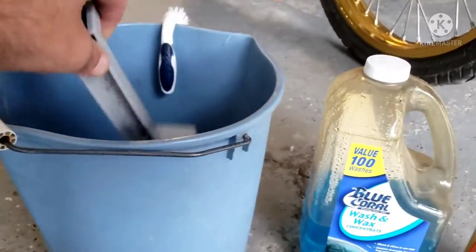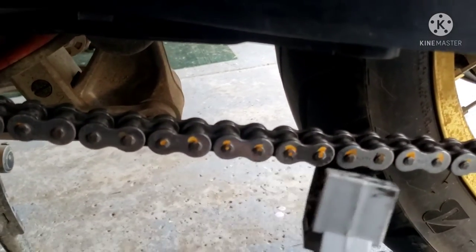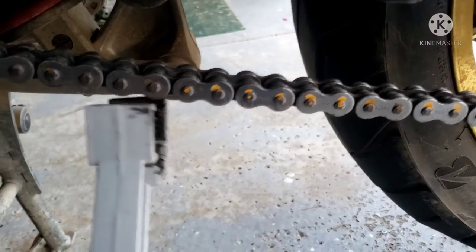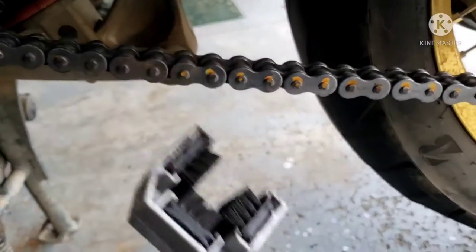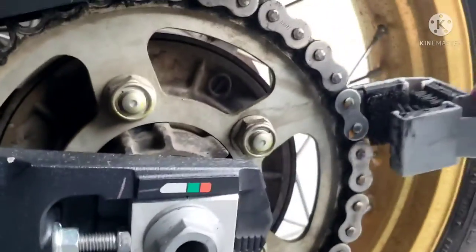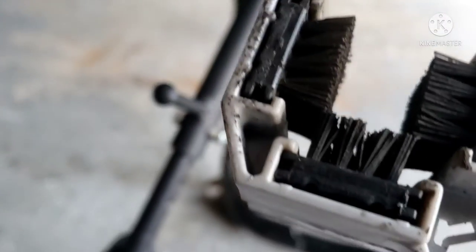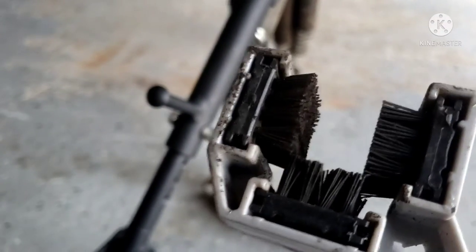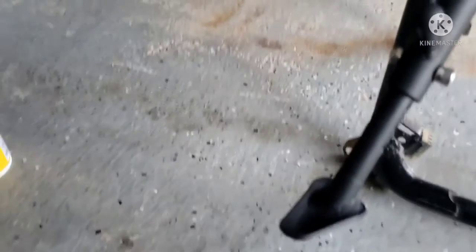You dip it in the soapy water and then you come over to your chain and just clean the chain. You can go around to the sprocket and clean it this way. You want to use one of these brushes — they are made for cleaning. Only use soapy water. After you're done cleaning, let the chain dry.